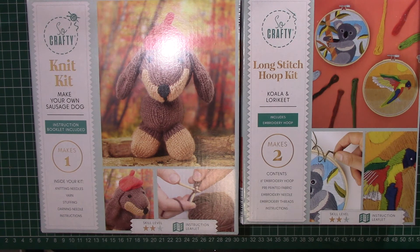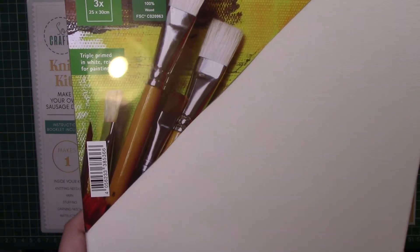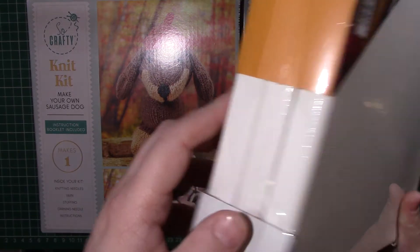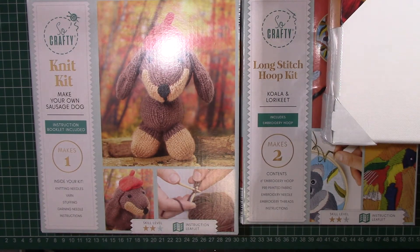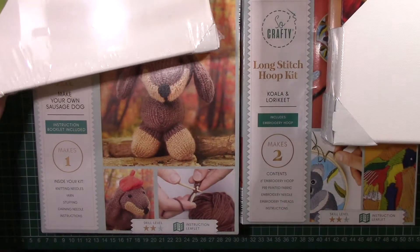The next thing I bought was some canvases. These are 25 by 30 centimeters, they're the box canvas and there's three in there — I believe they were about three or four pounds. I also bought the smaller ones which are 20 by 20 centimeters, which is eight by eight, again at about the same sort of price.